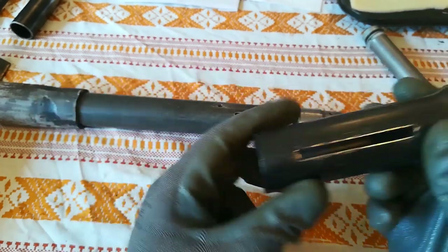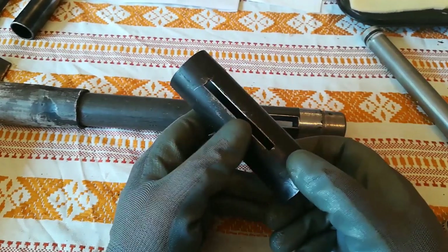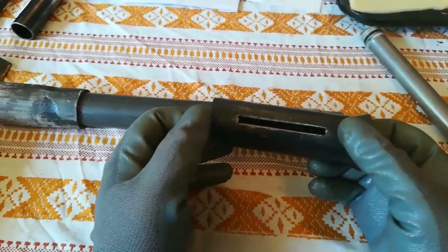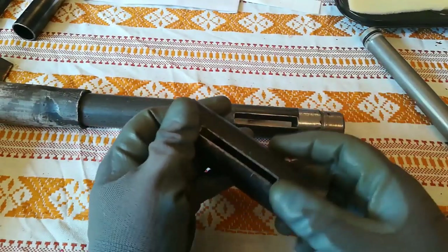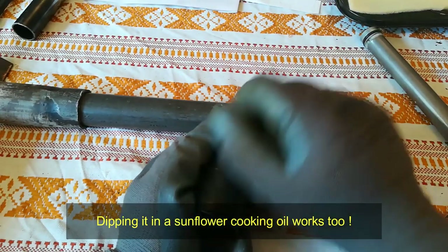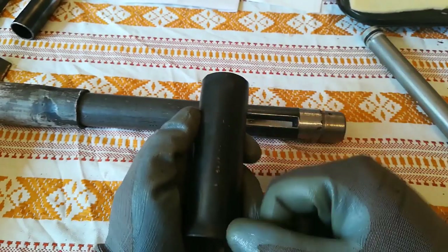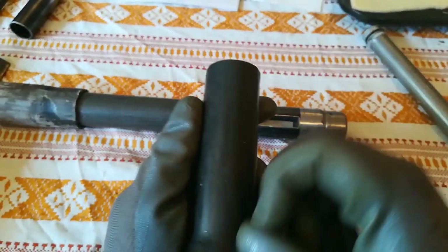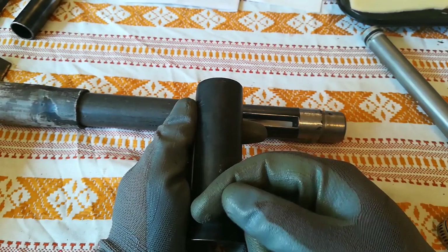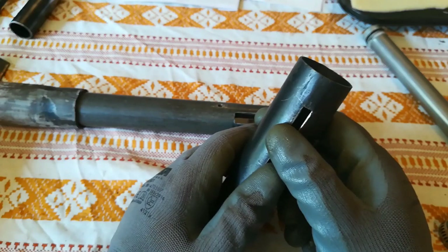This is a black oxide finish. All I did was put it in my small forge and heat it up. When you heat it to a red glow, take a rag soaked in linseed oil and wipe it — the rag might catch on fire, just put it out. You can also use motor oil first, then linseed oil — heat it up, apply motor oil, heat again, then apply linseed oil — it will make it more black.